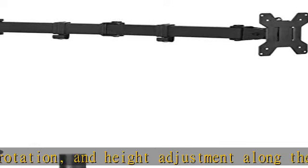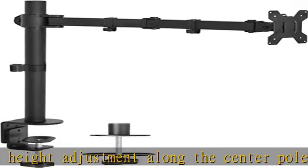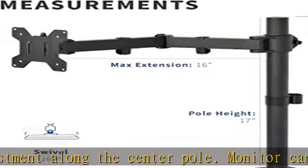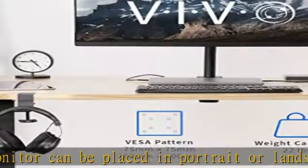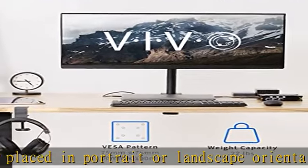We've got you covered: the sturdy steel design is backed with a 3-year manufacturer warranty and friendly tech support to help with any questions or concerns. See more product details in the description to get this product today at the best price.